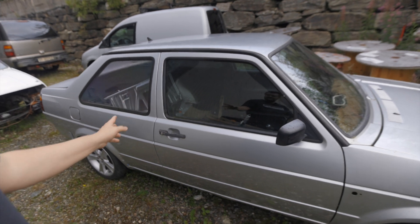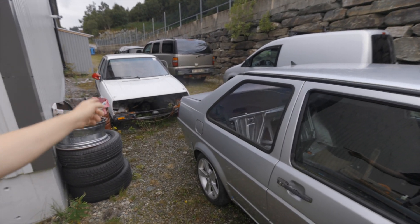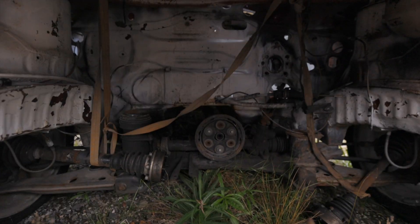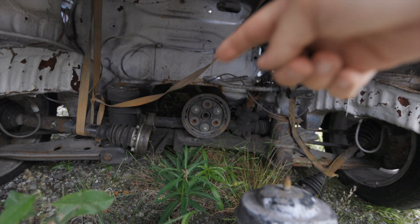So here we have the two Mark II Jettas. This is the one which should be front-wheel drive, and this should be all-wheel drive. As you can see, it's all-wheel drive — it has the driveline to the rear.